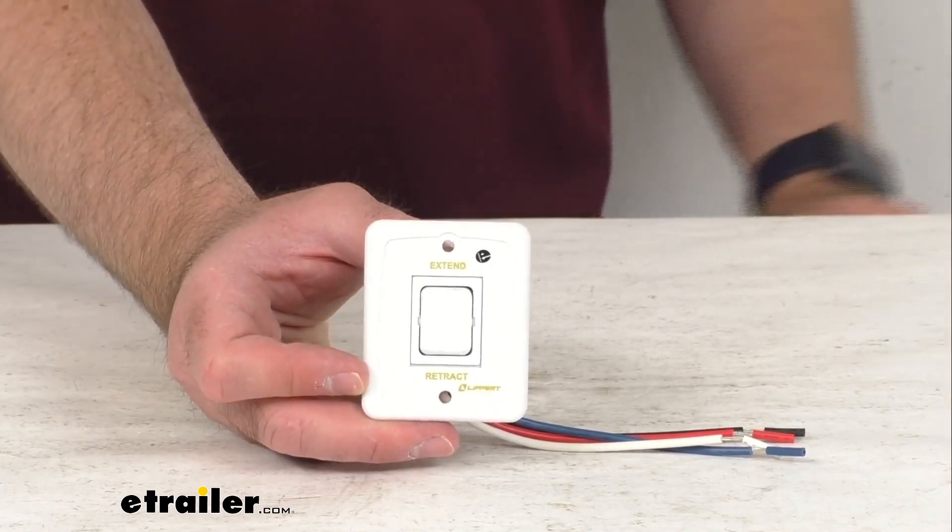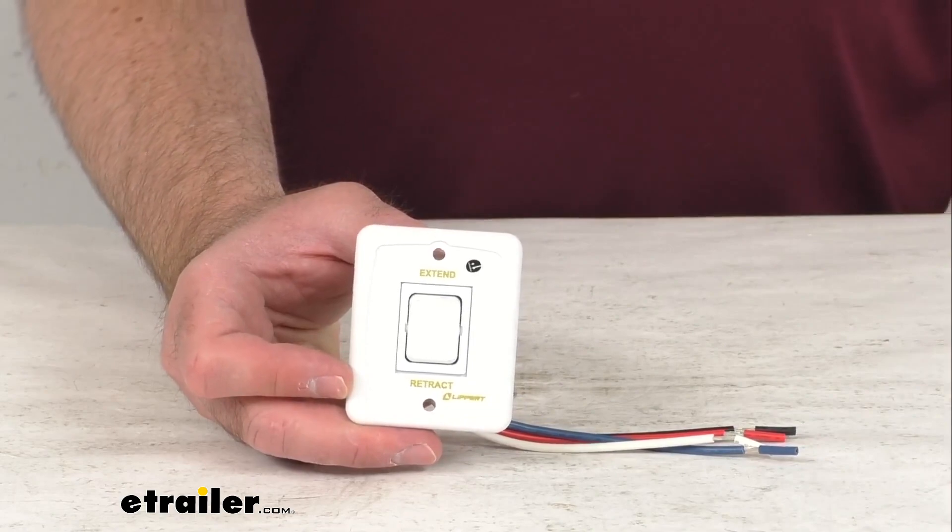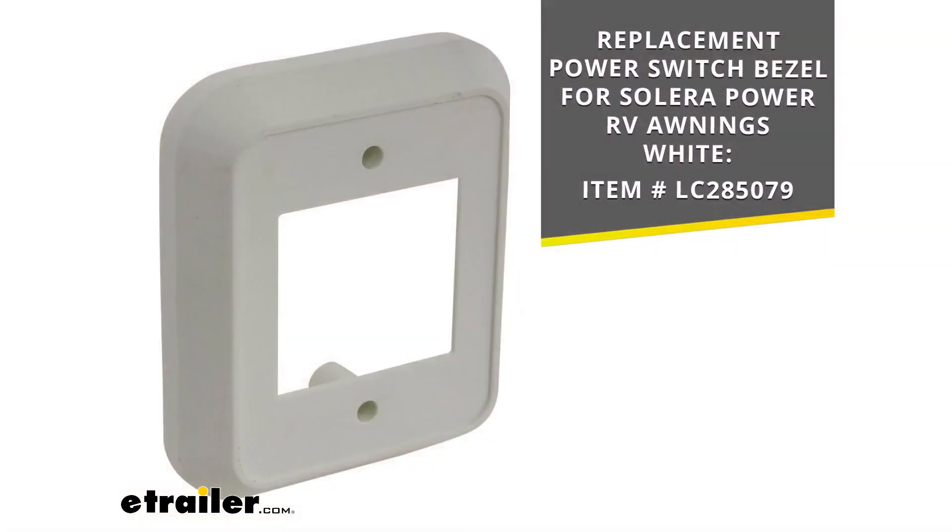Now if you are also in need of the replacement power switch bezel, we do carry that here as well. On your screen I am including our item number for that replacement power switch bezel for the Solera Power RV Awnings, and this bezel is going to be in white as well. You can put that item number in the search field of our website to find it.